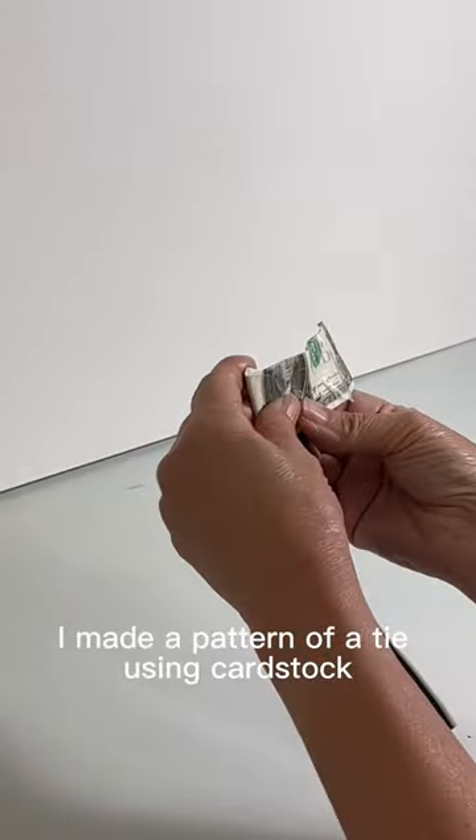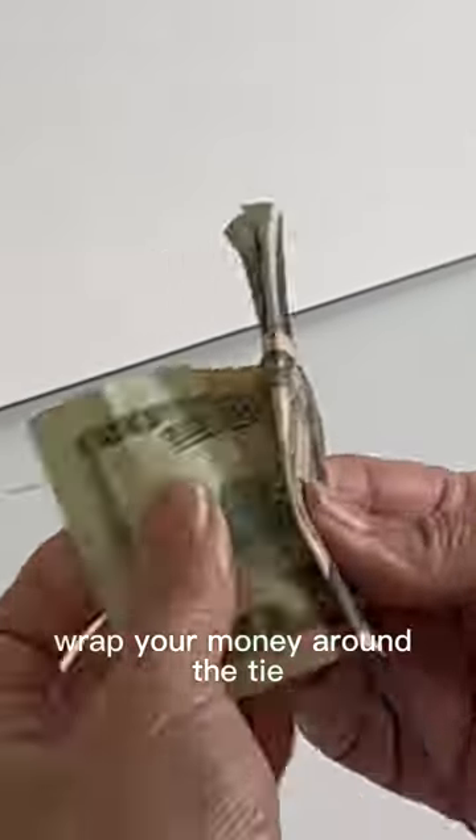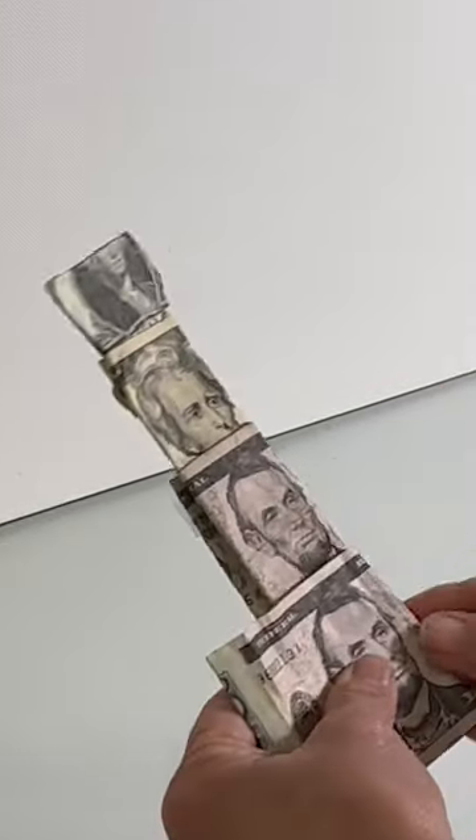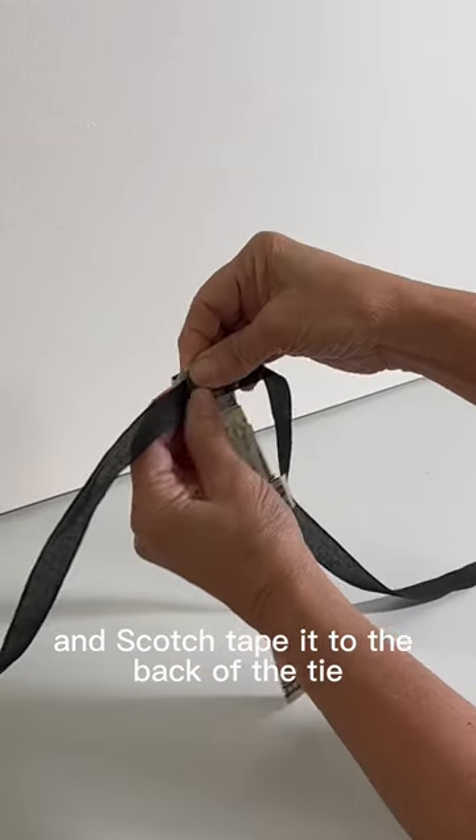I made a pattern of a tie using cardstock. Wrap your money around the tie, fold it over, and scotch tape it on. Cut a piece of ribbon and scotch tape it to the back of the tie.